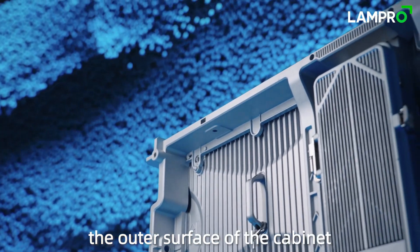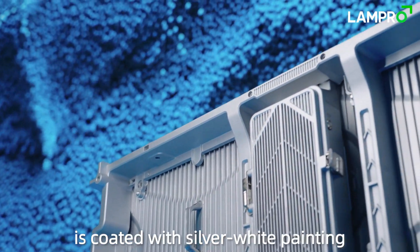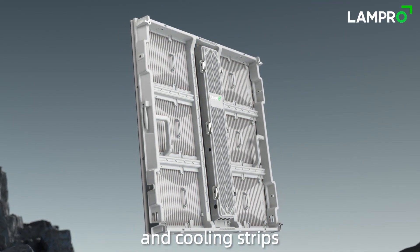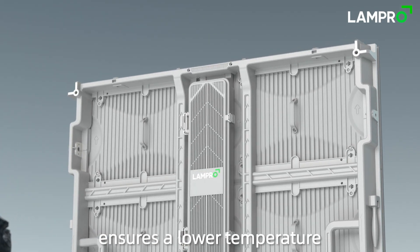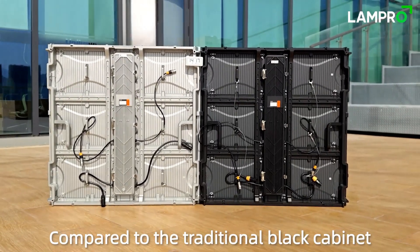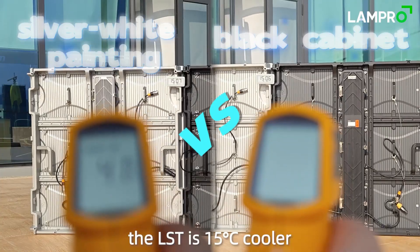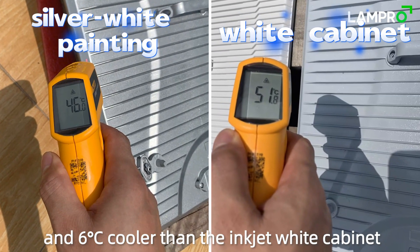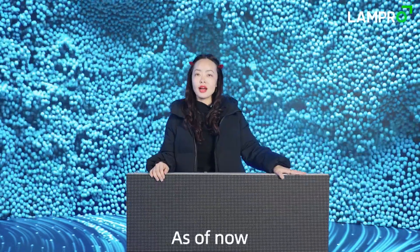Lastly, the outer surface of the cabinet is coated with silver-white painting, and the design of hollow areas and cooling strips ensures a lower temperature. Compared to the traditional black cabinet, the LST is 15 degrees cooler and 6 degrees cooler than the inkjet white cabinet.